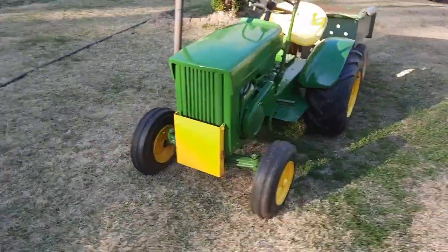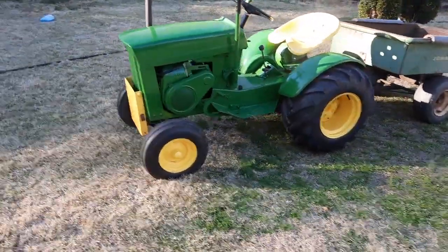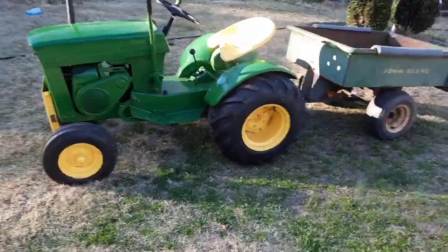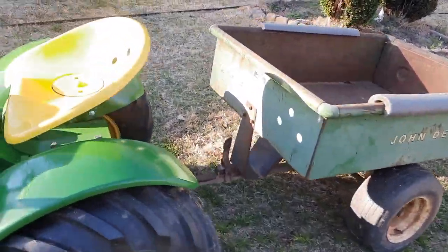So today I was doing a little work around the house and I needed to haul something down the hill. So I thought I'd pull this 110 round fender out. It's sporting this John Deere 80 cart.